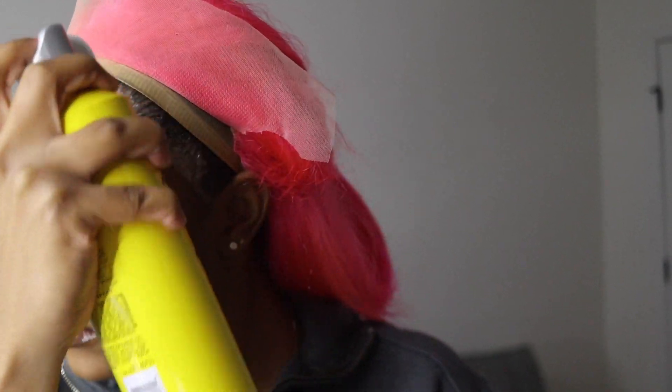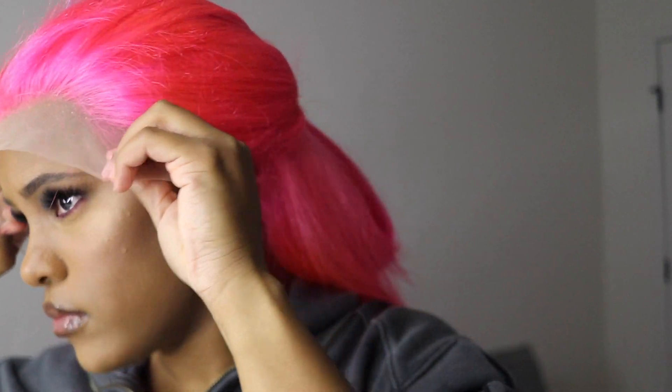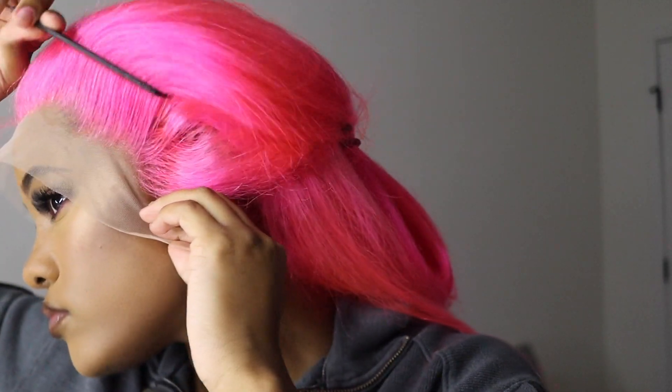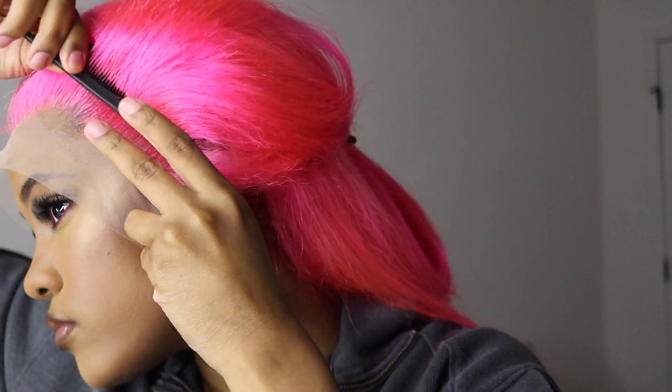I wanted to get bust-down straight, okay — your girl did not come to play. I wanted to do it up because I have not done a pink wig or a colored wig in so long, and I was so excited. Pink is my favorite color. I still had to cut around the ears to give it a little more room. I was kind of nervous because I didn't really pluck or customize the wig — this is actually the first time I haven't. I really wanted to see what it would give straight out of the box.